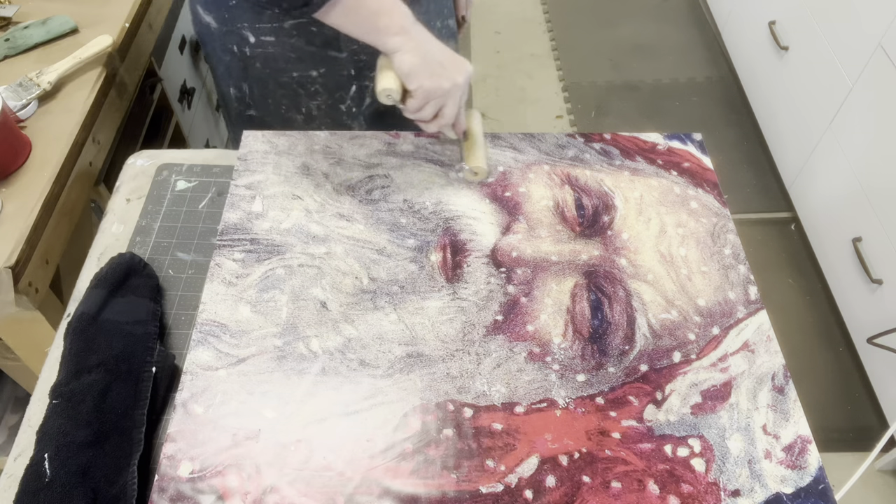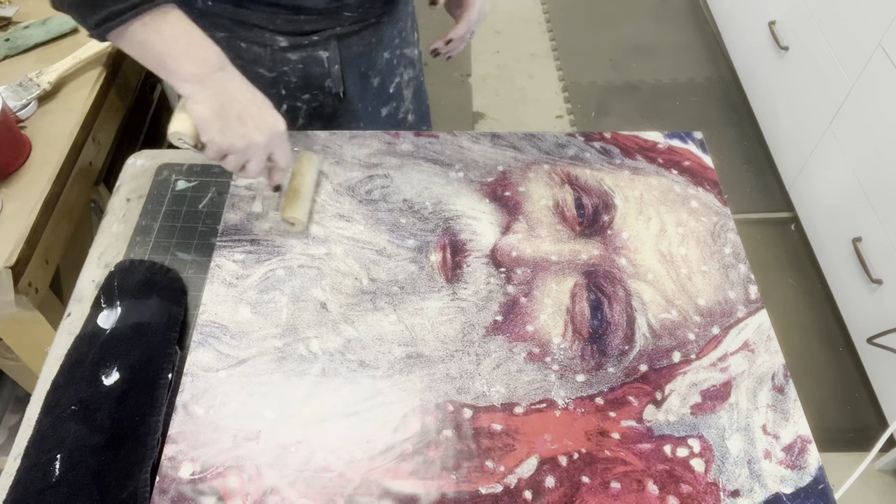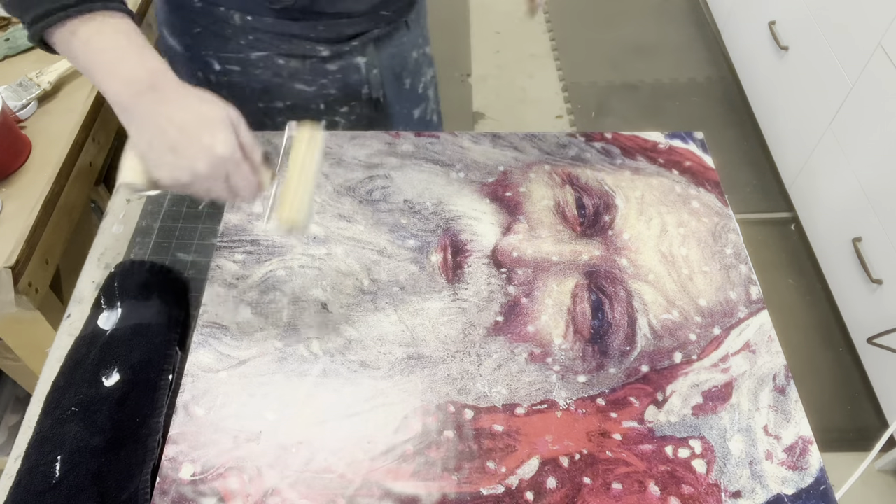I am loving this. I just kept working and working with it to make sure it was completely flat, like it looked almost painted onto the board.